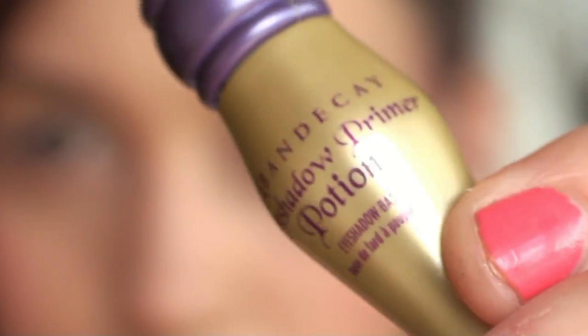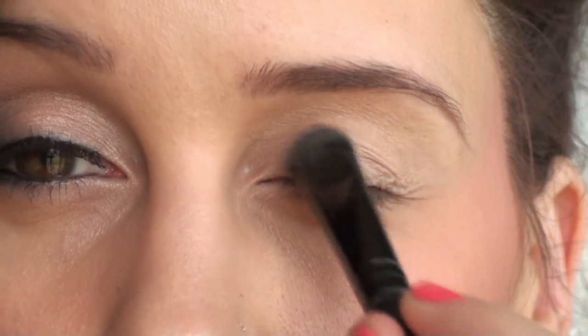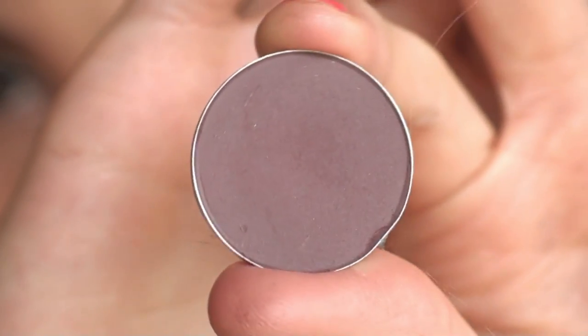Then you want to prep and enhance the eyes. This is my Urban Decay Primer Potion in Greed, which has a little bit of shimmer in it. Now I'm using Naked Lunch by MAC, which is a pretty shimmery champagne color. You want to put that all over your lower lid.